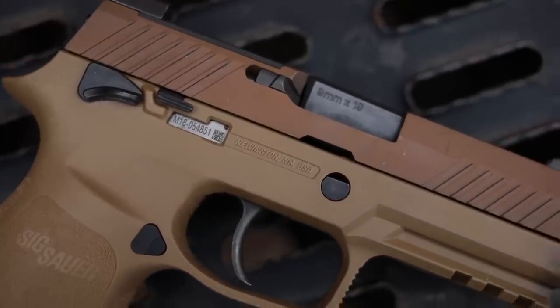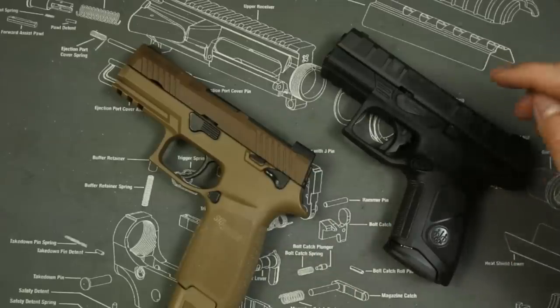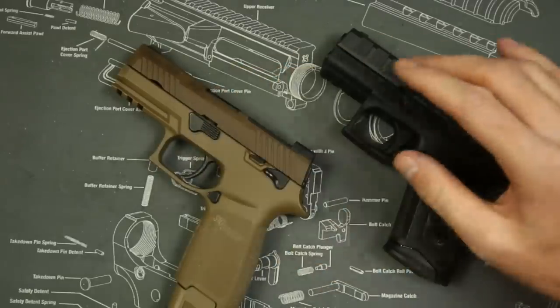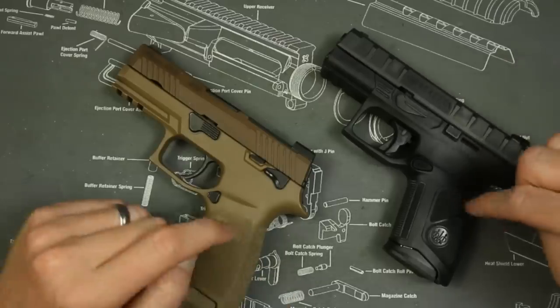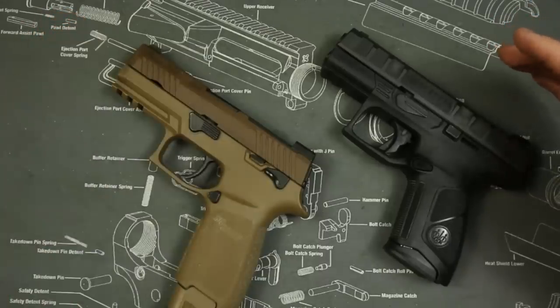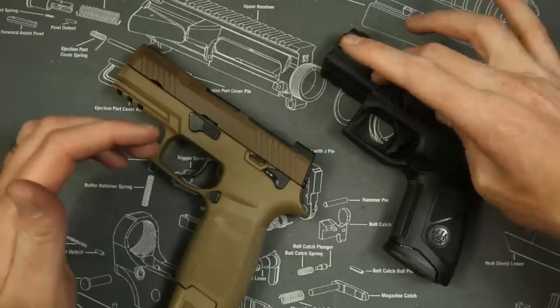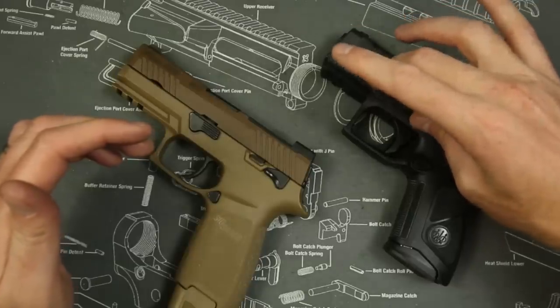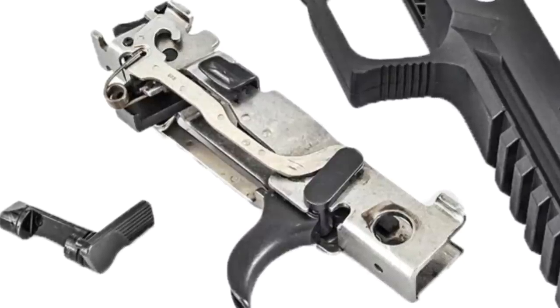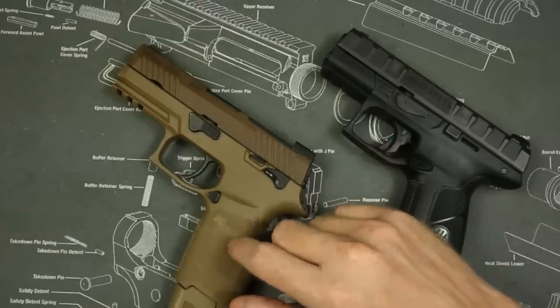The APX has a 3.7-inch barrel, the M18 has a 3.9-inch barrel. They both have chassis systems in them, so they're both extremely modular. If you wanted to buy different grips or different slides, all you would have to do is buy the $50 grip online for either of them and replace the actual firearm, which is the serialized part inside the system. They both have a little chassis system in them that is actually the gun, so you can put them in whatever grip you want.